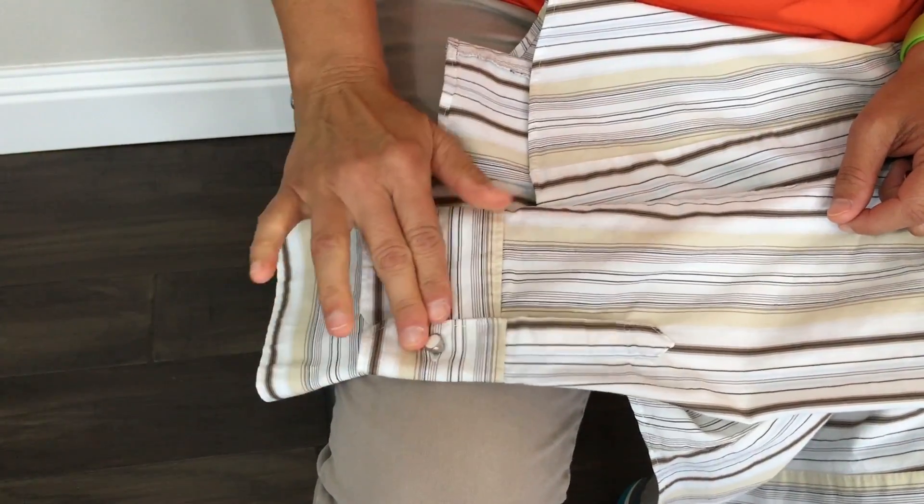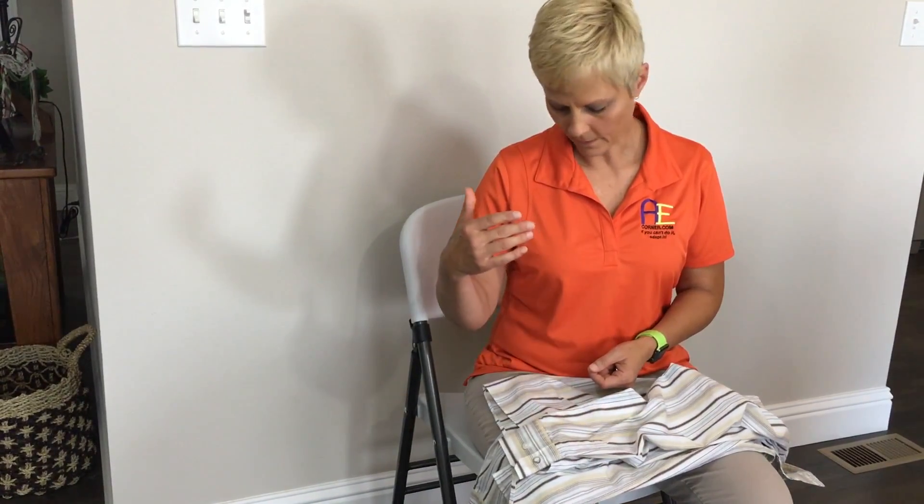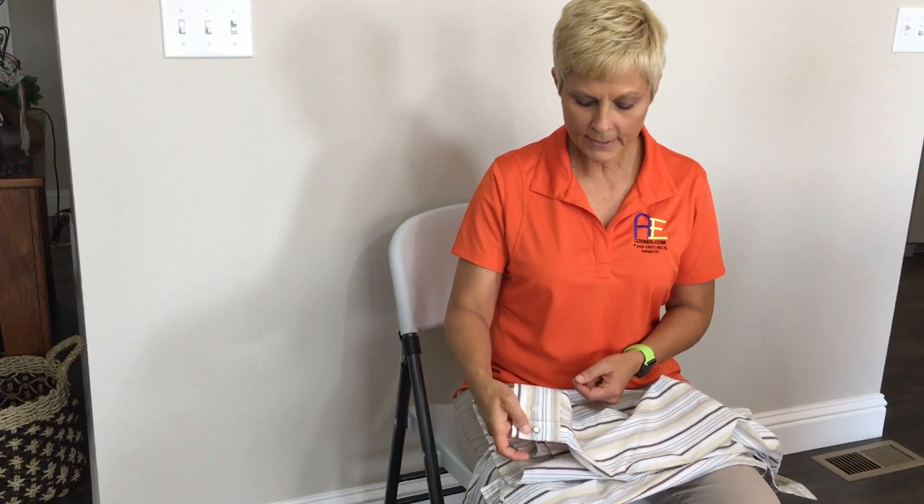Now I'm going to tell you this is a little bit difficult — it takes a little bit of fine motor control. So if you have difficulty with this, I would suggest getting someone's help to see if they can just put these on a few of your shirts.